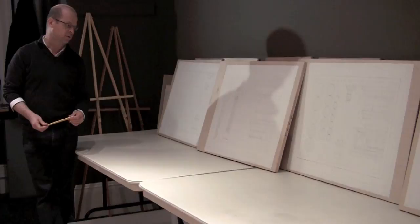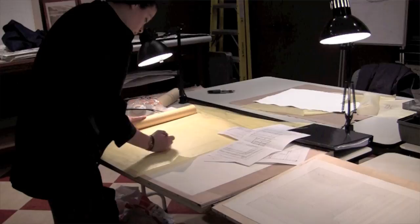This is coming along nicely. You've got good control over your washes, your gravy. Everything's coming along well.